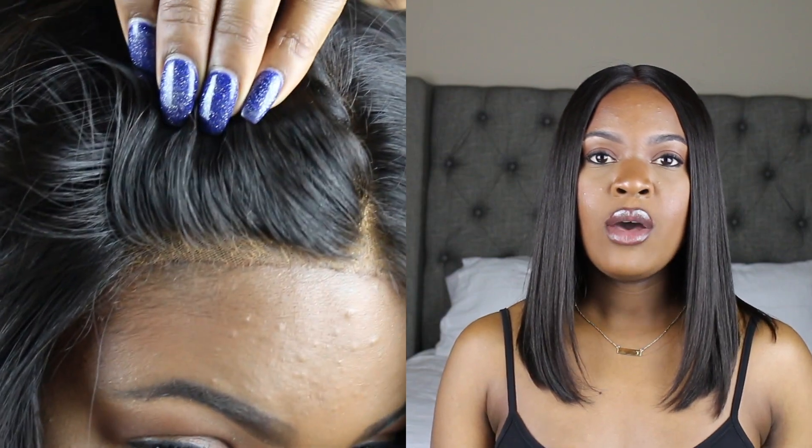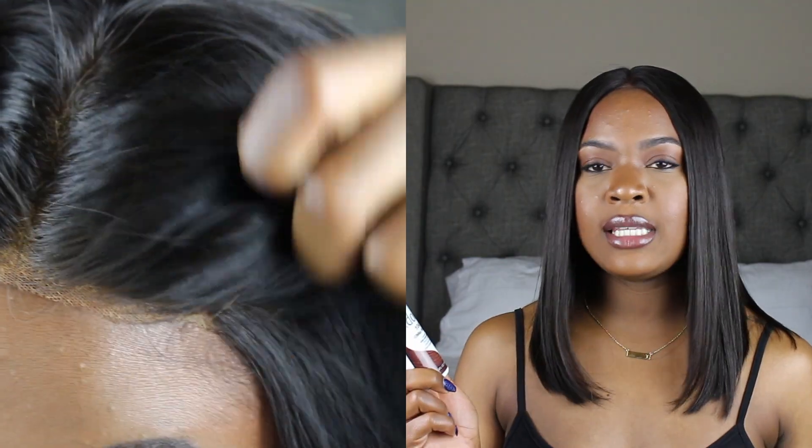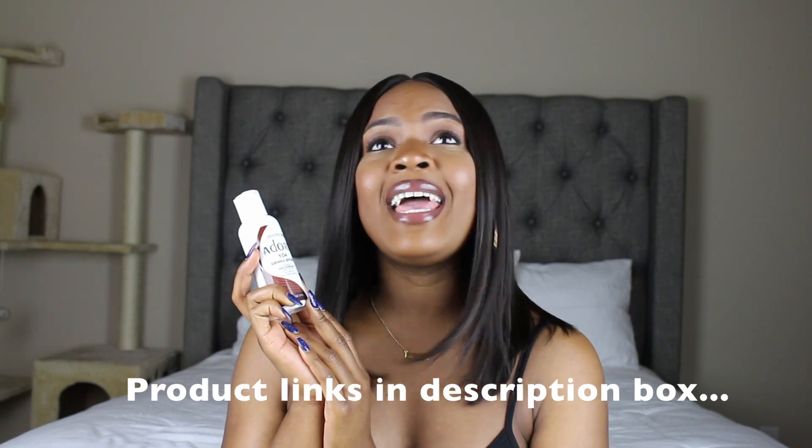When I get a wig I like to just put it on — I don't want to have to do all this work to make it look good every single day. What I like about this wig is you can just throw it on and it looks really really good. I asked them to bleach my knots, which I probably shouldn't have done because they kind of over-bleached the knots. What I did to fix it was tint my lace — I used my Adore Sierra Brown semi-permanent hair color and I just tinted my lace and it pretty much made everything okay.